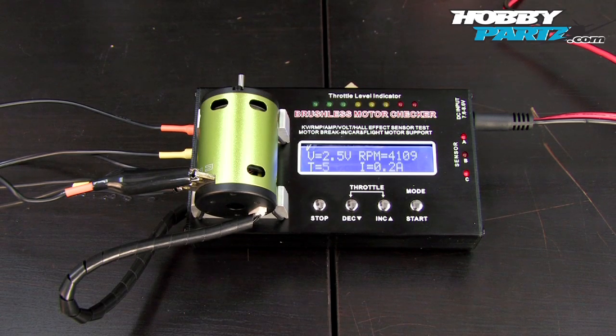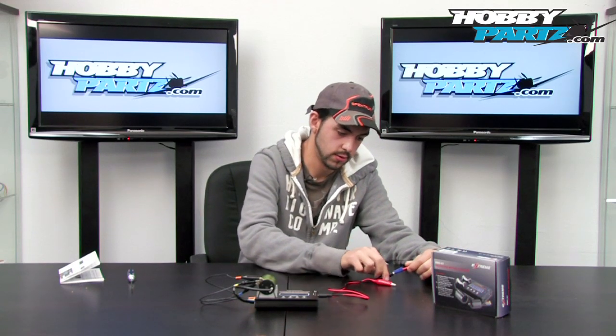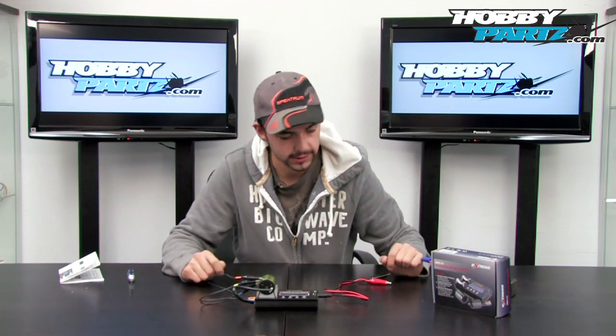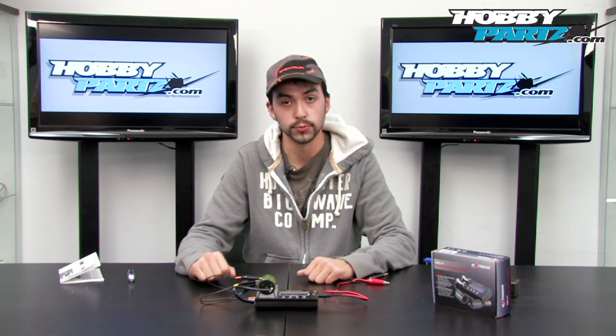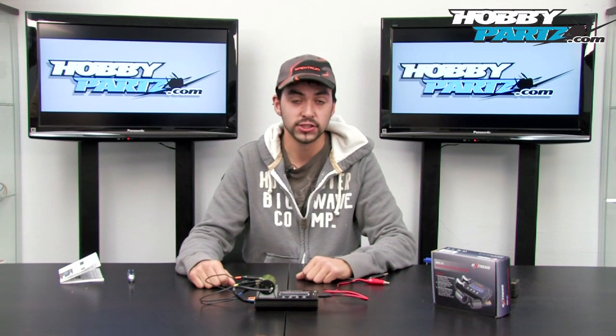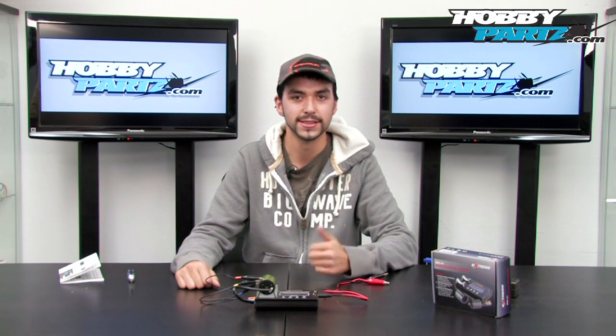Check motor, check the sensors, and even break-in — it's a very neat tool to have, as you guys can see. Let me quickly disconnect the battery. So I hope you guys liked today's video — hopefully it was pretty informative. If you want to check this out, be sure to head over to HobbyParts.com. Thanks for watching guys, till next time.